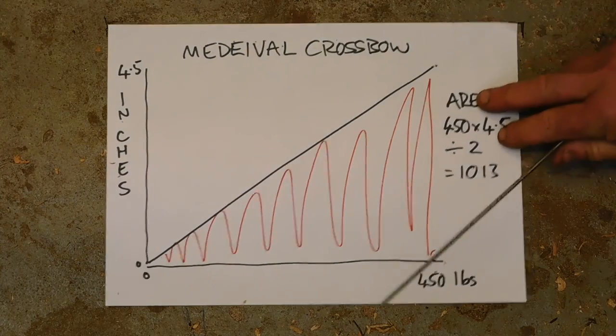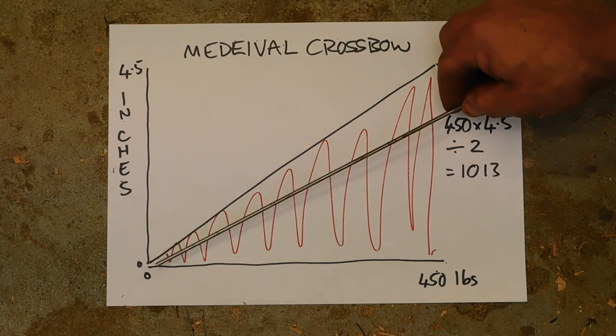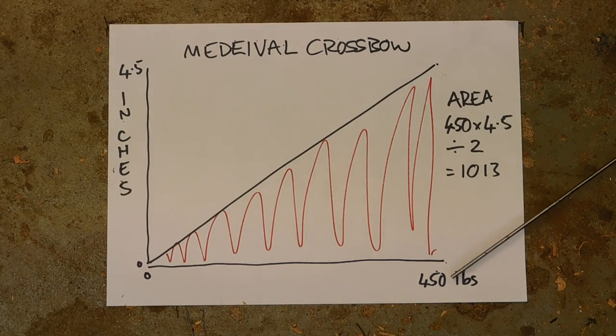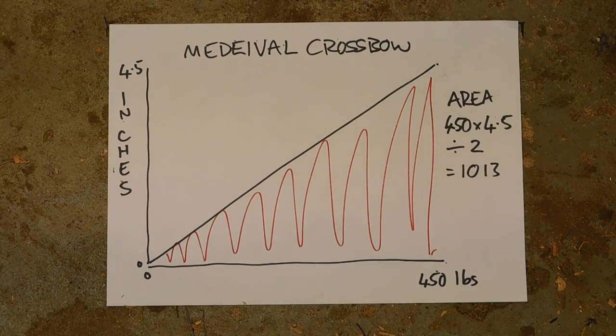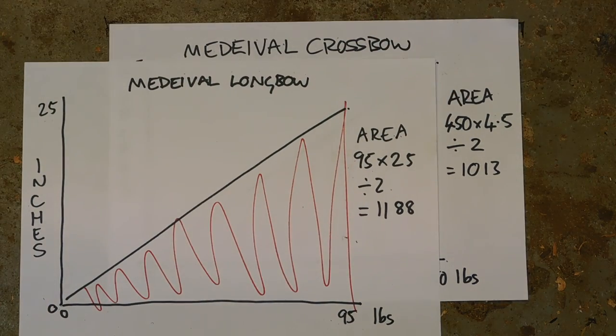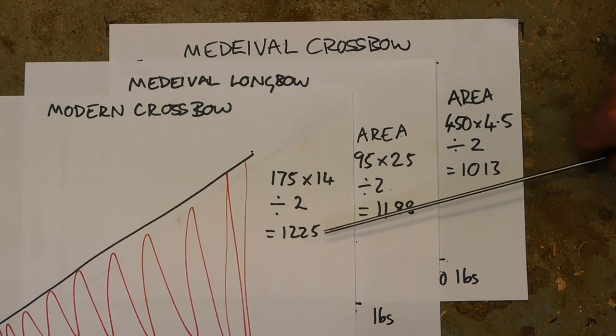Now the medieval crossbow: power stroke of 4.5 inches — not much — and a draw weight of 450 pounds. Steel bows tend to stack, so that curve should go a bit that way, but for simplicity we keep it linear. The area under the line: 450 times 4.5 divided by 2 gives 1013. Comparing the three: medieval crossbow 1013, medieval longbow 1188, modern crossbow 1225 — so you'd expect the modern crossbow and medieval longbow to deliver roughly the same energy, with the medieval crossbow about 15% less.